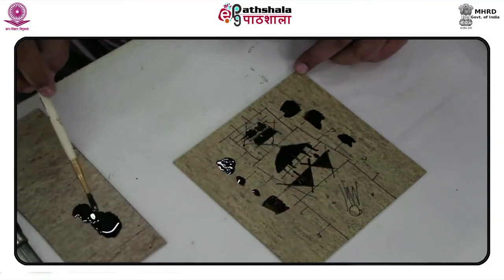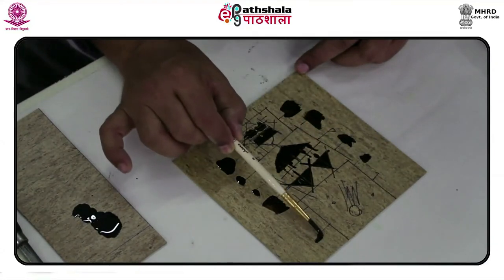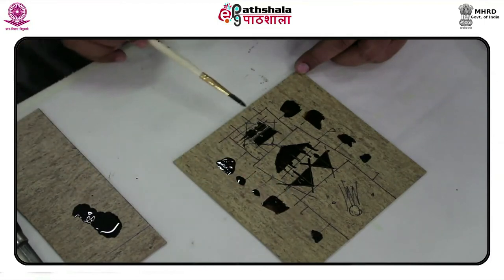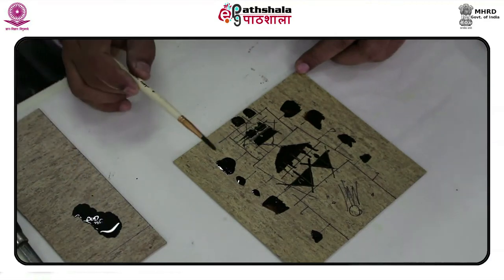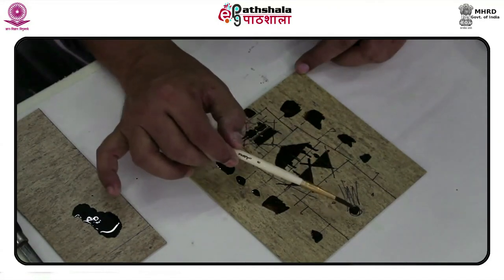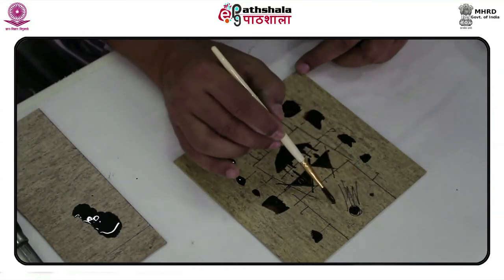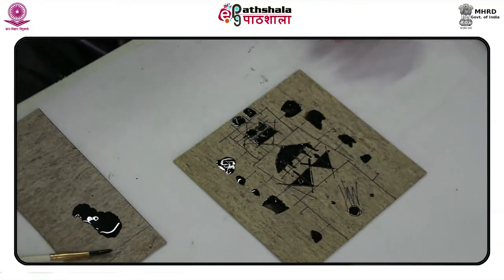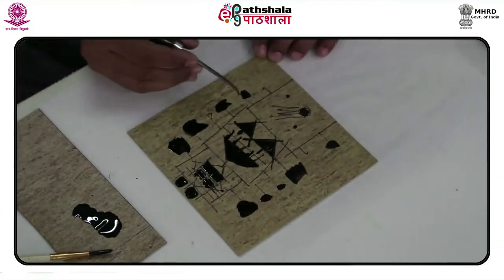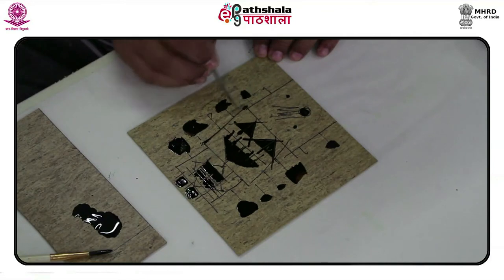The lino etching process is one such less-explored technique, still in its developmental stages all over the world. Few artists endorse this technique, mainly because of the variety of outputs it gives with slight changes in timing of acid bite, quality of ground used, or the specific acid used. For example, the acid, when poured onto the lino block, creates bubbles as it bites into the surface.